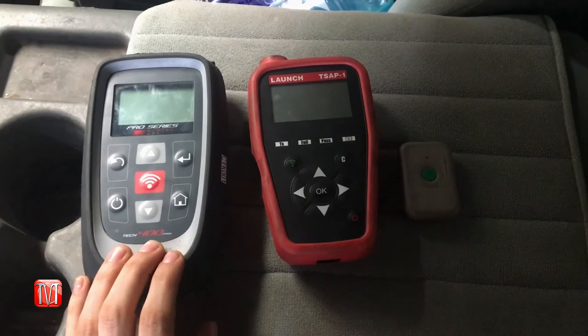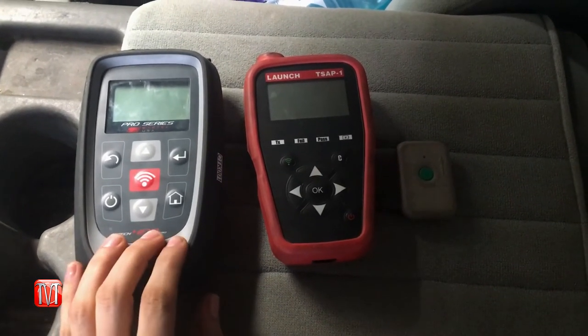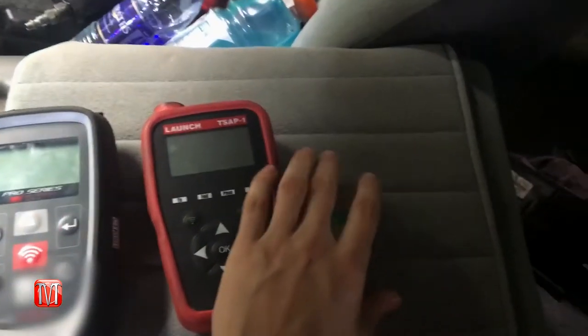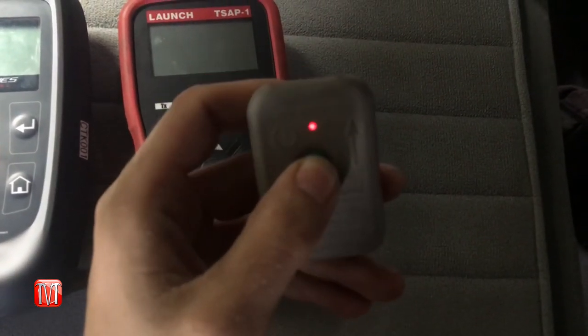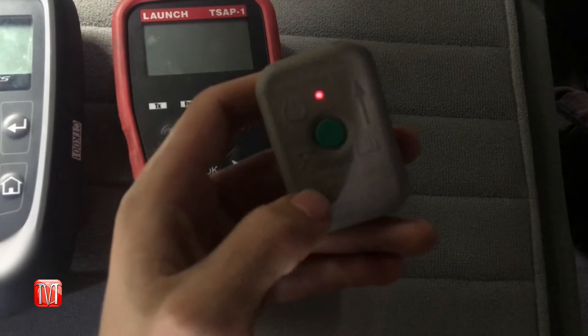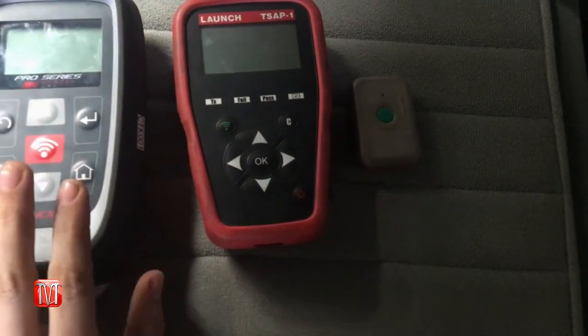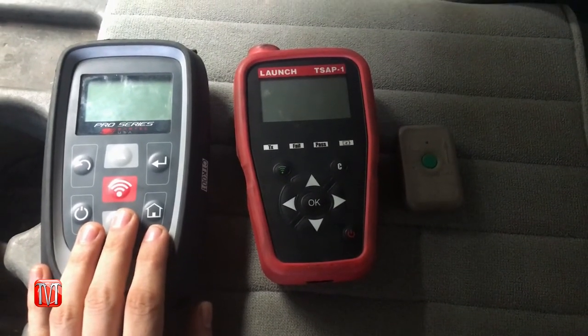The next thing you're going to need is a TPMS sensor scan tool, and they come in a variety of different sizes. You can see they have a few with cool digital screens, or you can get some simple ones that are just little flashers that light up when you push. You're going to need those to read the sensors in the tires and learn them to the vehicle.